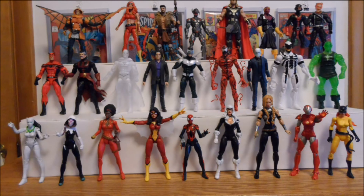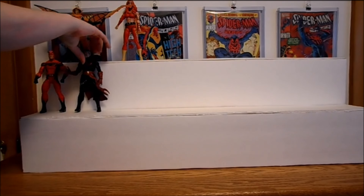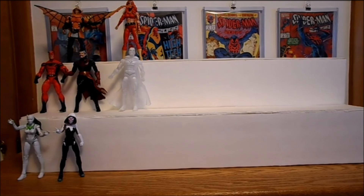Now you can see everyone. If you're low on space, like me, you can rotate your displays monthly. Basically, do whatever you need to enjoy your collection — and that's my tip.